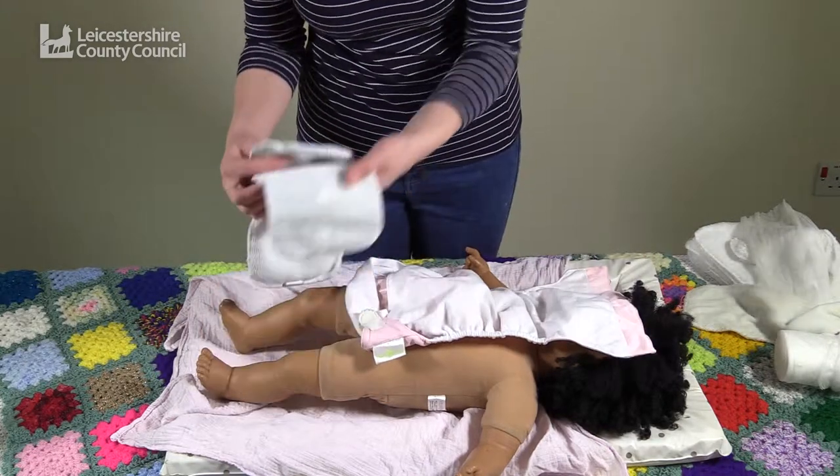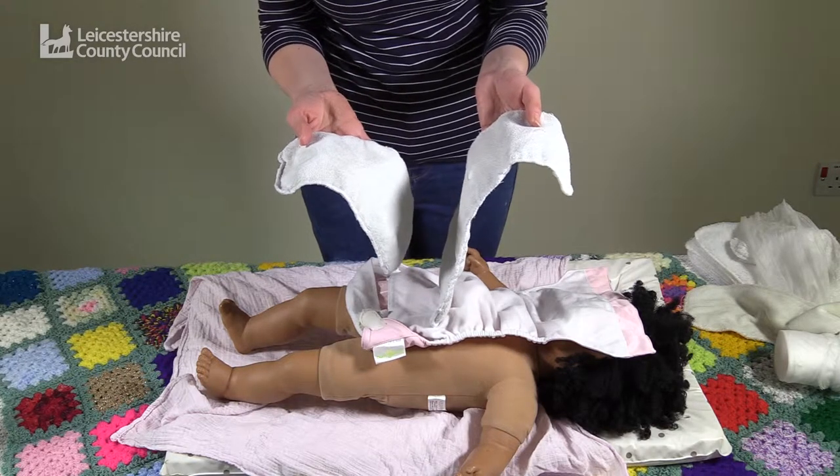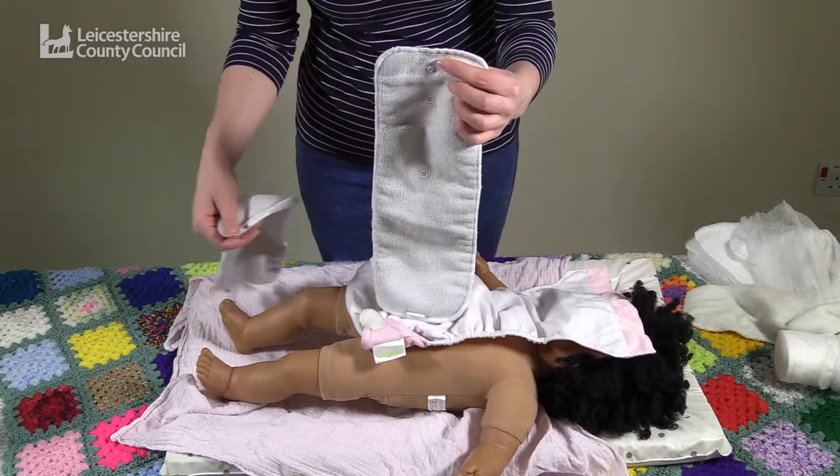Inside the nappy there are a choice of two microfibre inserts which can be folded to match the size of the nappy. There's a small one and a longer one with poppers which match the length of the outside of the nappy.